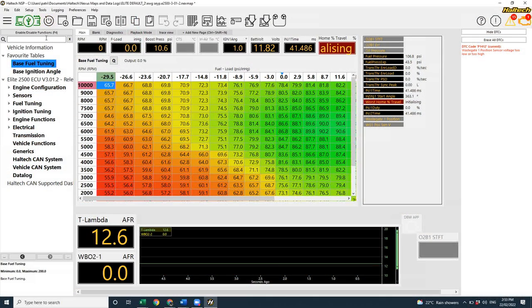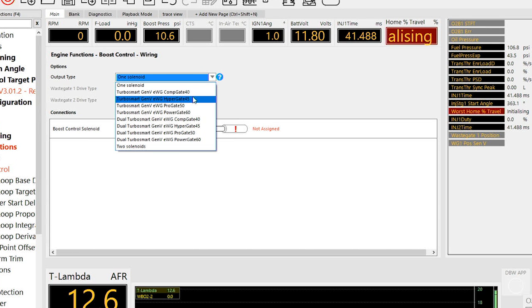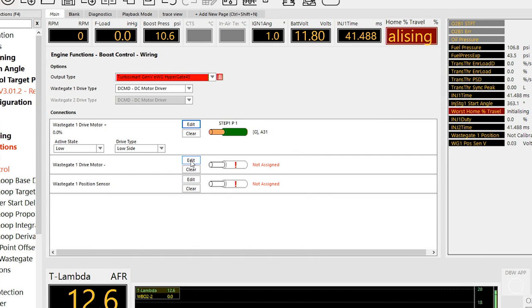The TurboSmart electronic wastegate is used for boost control, so we navigate to the boost control function in NSP and scroll down to the wiring node. In the output type, we change it from one solenoid to the specific TurboSmart E-gate that you have, and select whether you have one or two gates under control. The wastegate drive type in this case is going to be the DCMD. Note that if you have a Haltech Nexus series ECU, you could run the gate directly from your ECU if you have compatible output wires available. On the Elite series ECU, you'll always need to use the DCMD motor driver. I'll select two available outputs from the ECU to connect into the DCMD — these are the two drive control wires on the 4-pin Deutsch DT connector.